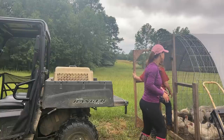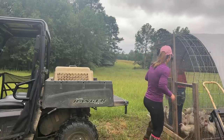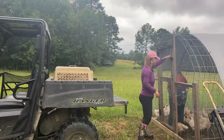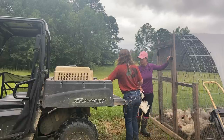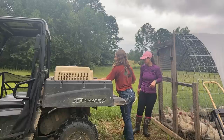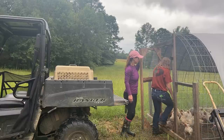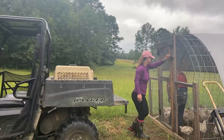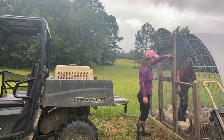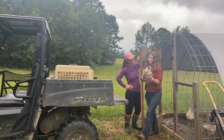Now we did just get a bunch of rain, so these guys unfortunately are going to be a little bit muddy, but we're going to do the best we can here.